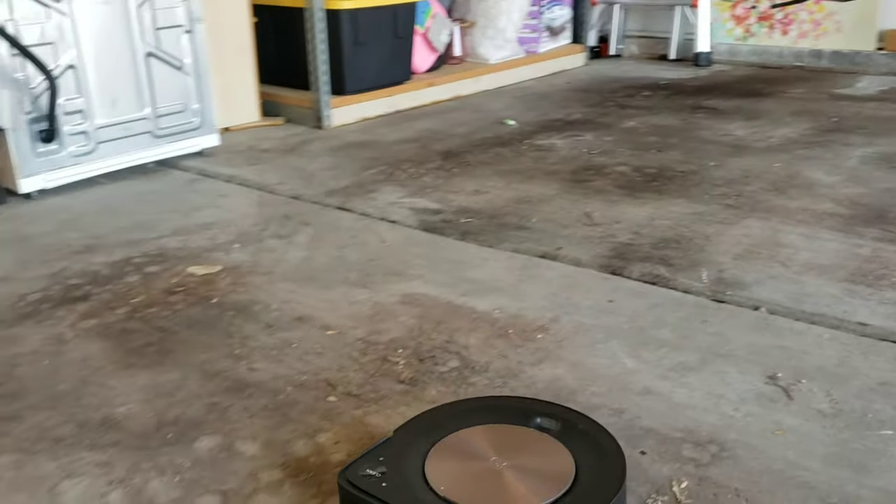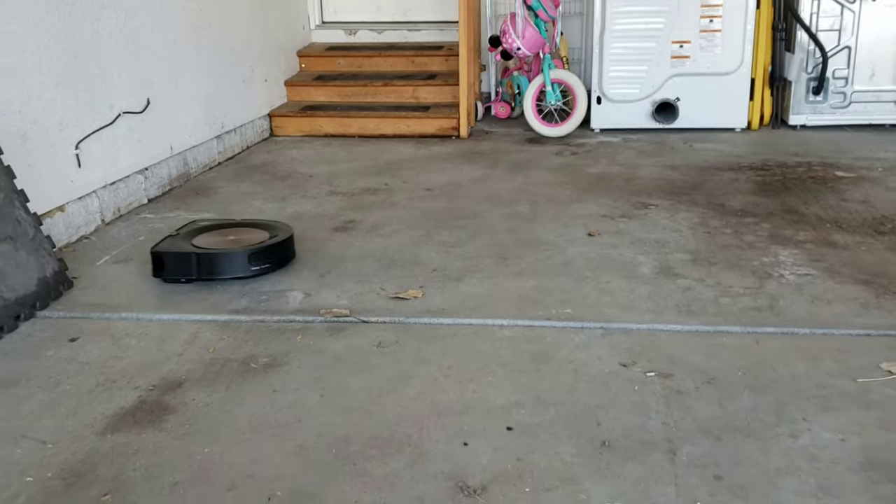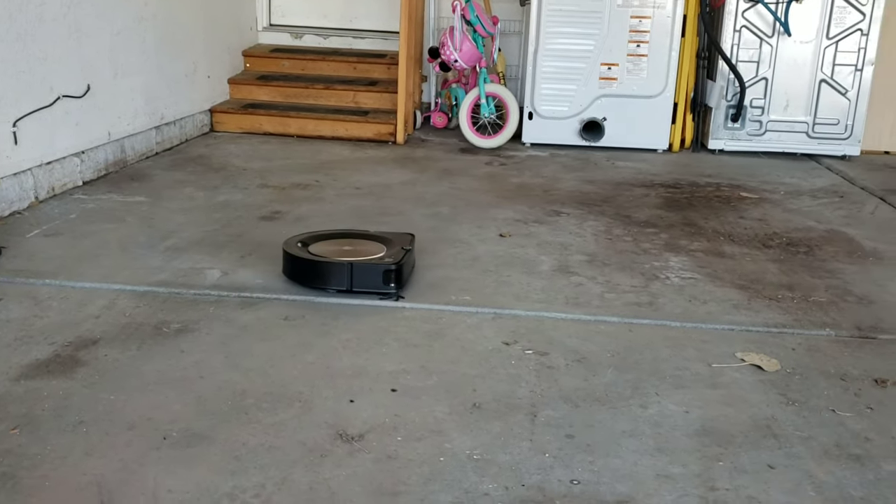You may notice at the beginning that when the Roomba realized there's a lot of dirt, it kind of went into a short back-and-forth cleaning pattern. This is one of the few Roomba vacuums with the dirt detection sensor. If you watched one of my previous videos, I actually did the same test with my Shark IQ.